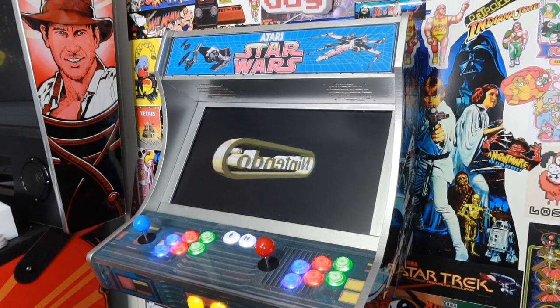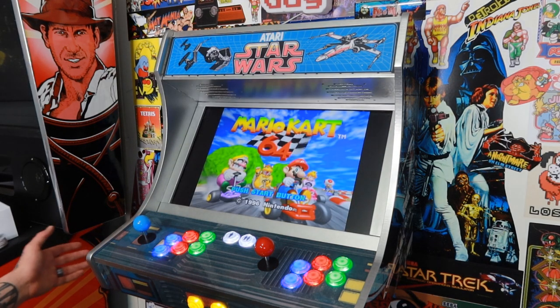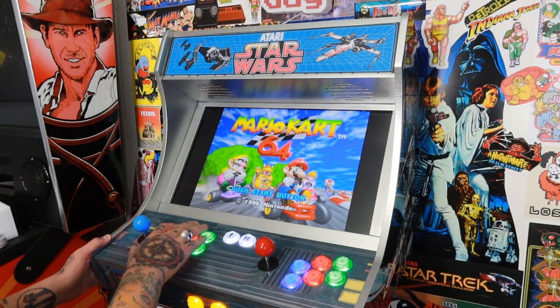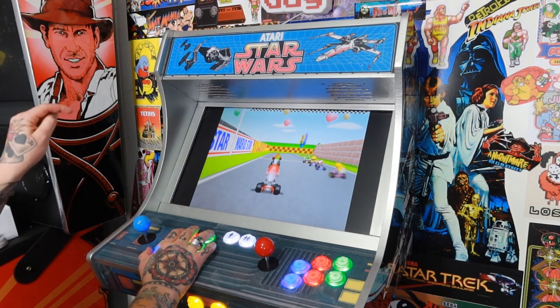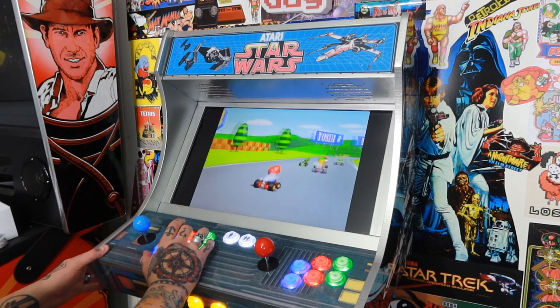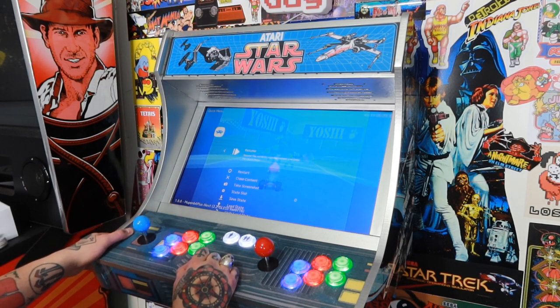There it is. Now what we need to do is jump into RetroArch. To do that, we need to hit our hotkey enable button along with X. You're going to have to remember which of your arcade buttons you programmed to your X button, and then hit your hotkey enable button, which is typically going to be your coin button or your select button. Mine's located on the side of my arcade cabinet. So I'm going to hit that with my X button at the same time — that's going to bring me to the quick menu within RetroArch.